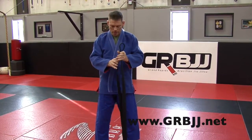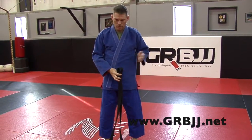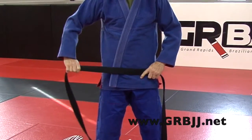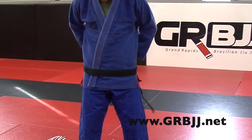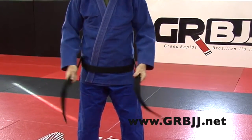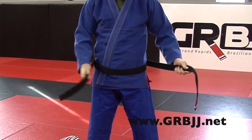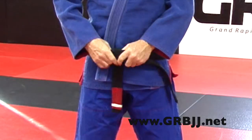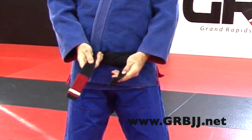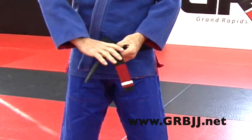If you like your patch on your heart side, it's just a personal preference or team preference. Find the middle of your belt, make sure your gi is folded correctly — left over right. Put it in your belly button, making sure you start with your patch on your right side so it ends up on your heart side on the left. Go around, keep it from twisting, make it look like it's one belt. Both sides: right hand brings it over the top, left hand goes back over the top. Your patch should be on your right hand side, goes underneath, back on top.